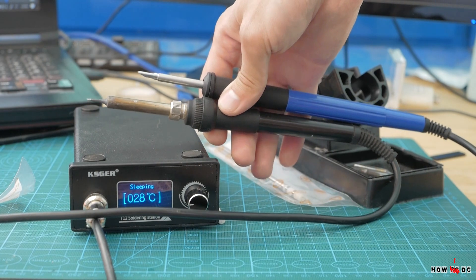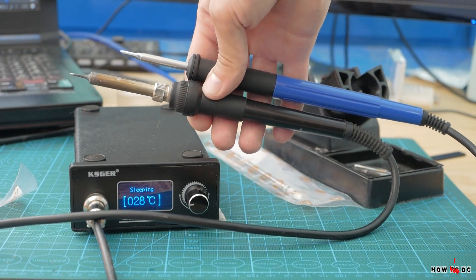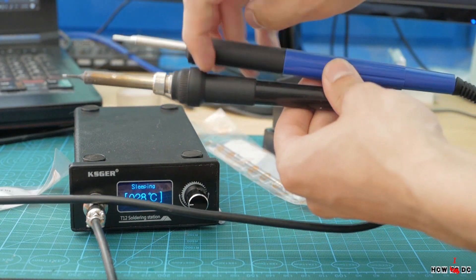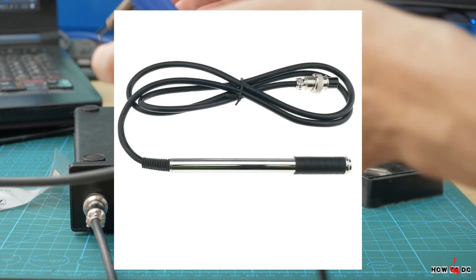What I don't like is the length of the handle. It works like a lever arm and you have to move 1 meter of cable along with the handle. So I recommend looking for a different one — I already found a few, and links will be in the description.